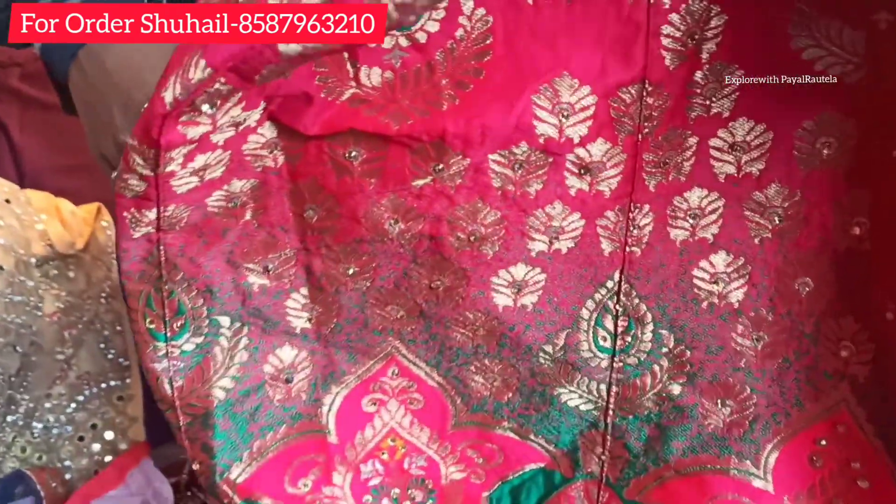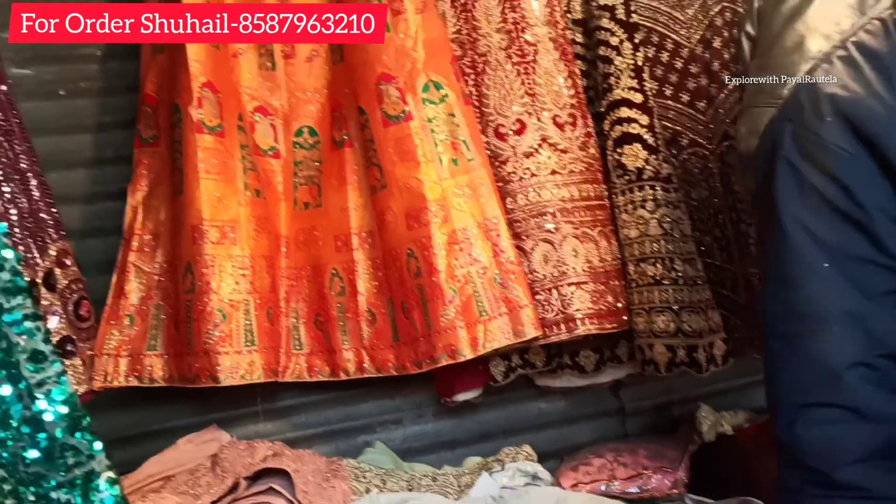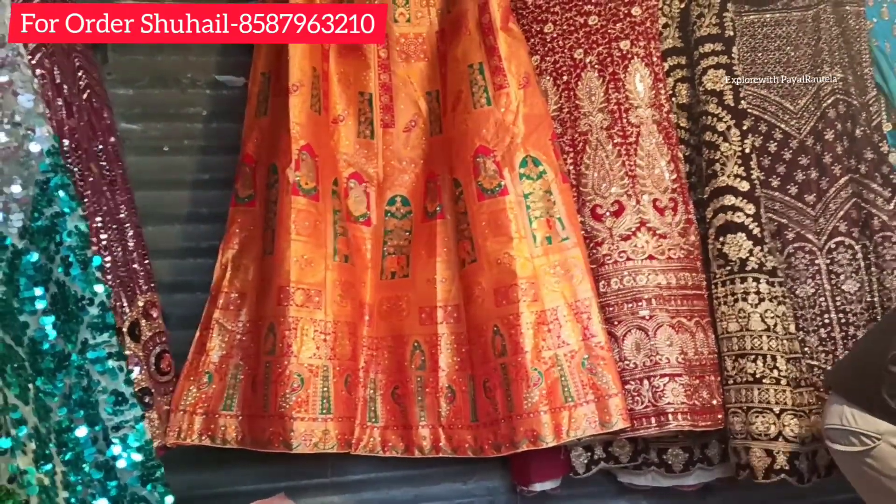As you can see, the lehengas are beautifully made and prices go up to ₹30000 for the higher end. You will get a full range and less than you'd expect for such quality lehengas.